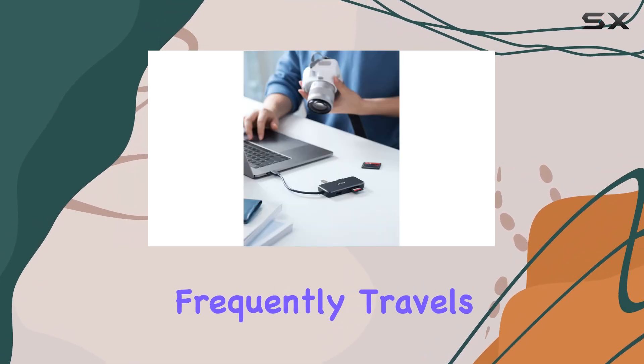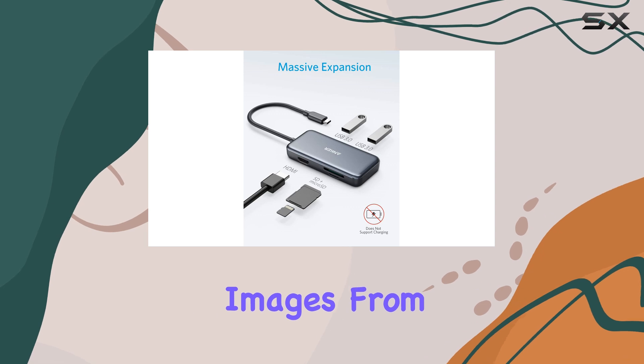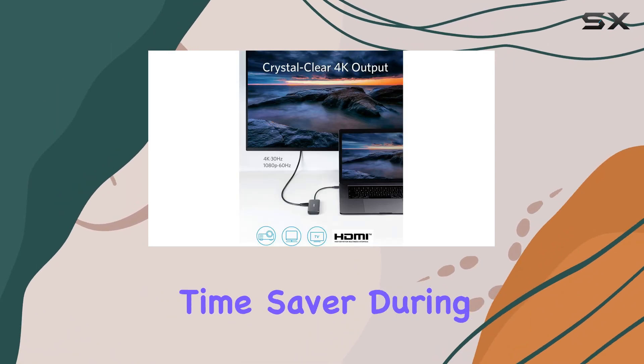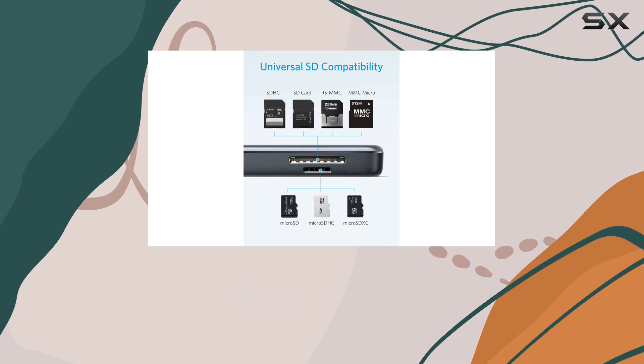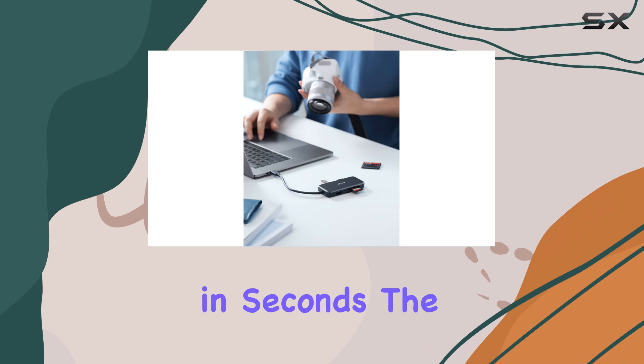As someone who frequently travels with a camera, I appreciate the convenience this hub offers. It enables me to quickly transfer images from my camera's SD card to my laptop for editing, which is a significant time saver during busy shoots. The two USB-A ports are perfect for connecting devices like external hard drives or even a mouse, making it easy to expand the functionality of my laptop in seconds.